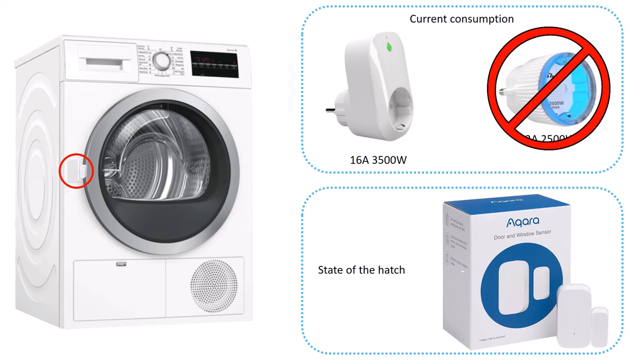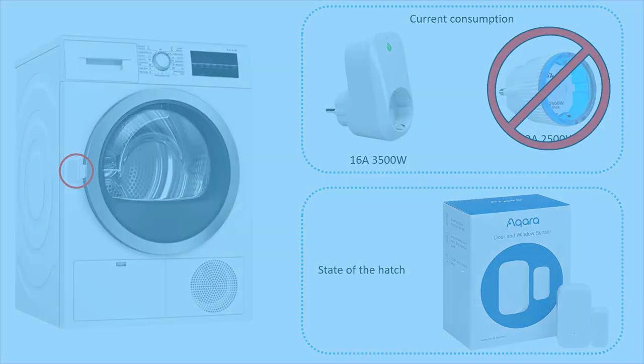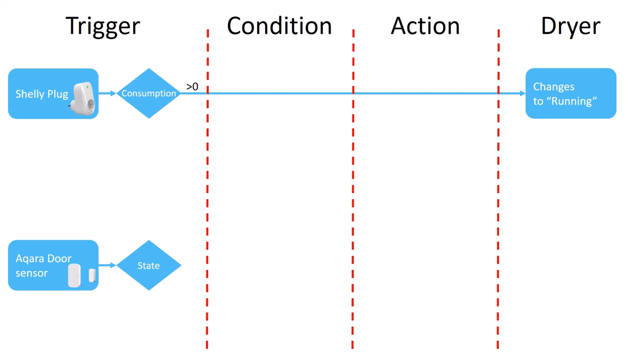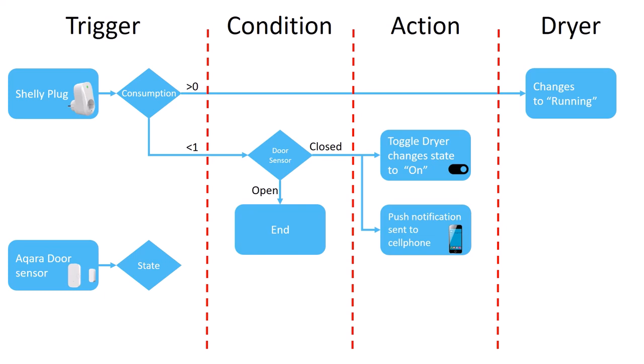Now, how can we combine and use this information in Home Assistant? The information from the current consumption and the hatch is used as triggers and conditions to trigger certain actions in Home Assistant and update the dryer sensor. If the current consumption goes above zero, it means the machine is on and the sensor is updated to state running. If the current consumption goes below one and the door sensor is open, meaning the machine is not running, nothing will happen. On the other hand, if the door sensor is closed, it means the machine has been running and is now done. A toggle helper in Home Assistant is set to indicate this, which in turn updates the sensor to done.